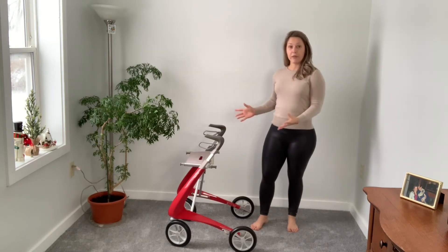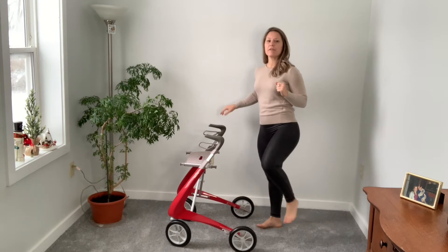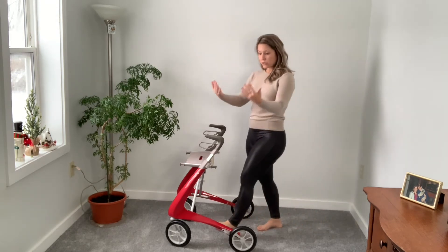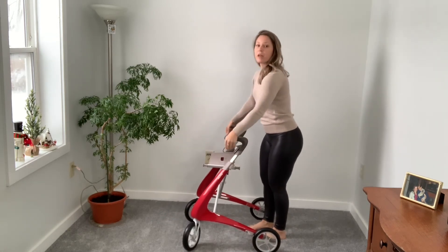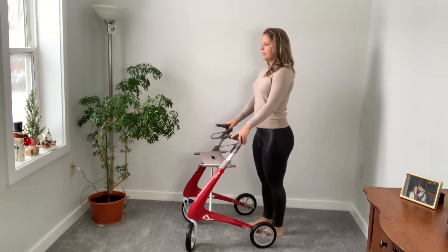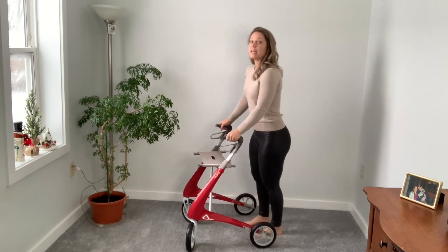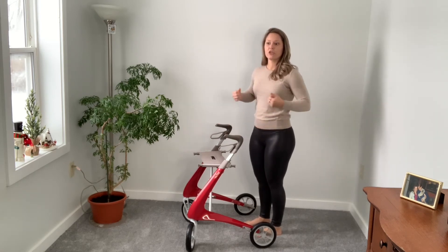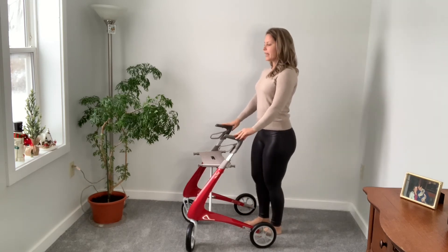One of my favorite standing exercises with the Byacre is marching. When you're walking, you have to be able to lift your leg up to some degree — it doesn't have to be super high — but you do have to lift it to bring it forward. So we have to practice that lifting motion. Put your brakes on the Byacre, stand up nice and tall, tighten your core muscles, and just practice lifting your leg — lift and down, as high as you can — then the same on the other side. If you put a lot of weight through your Byacre and are pressing down heavily, this might not be the most stable surface; you may want to hold on to a chair or countertop instead. But for most cases, if you're using the rollator properly and holding your body weight up straight, lifting like this should be more than safe.